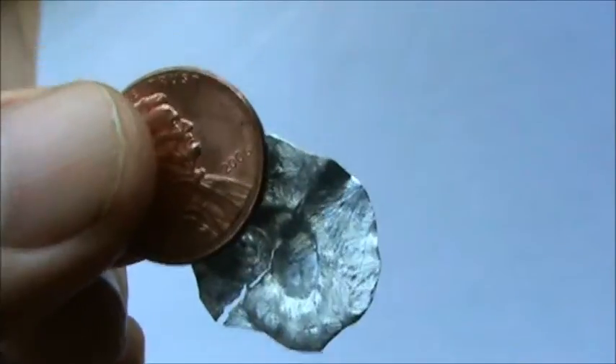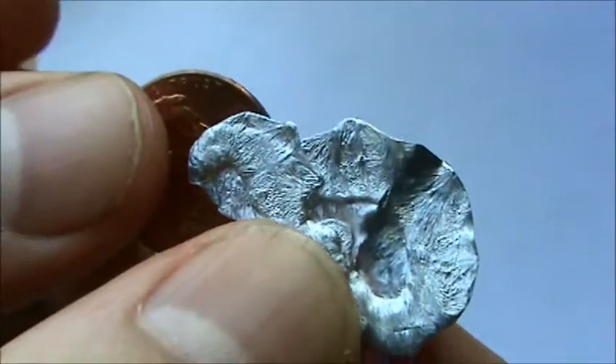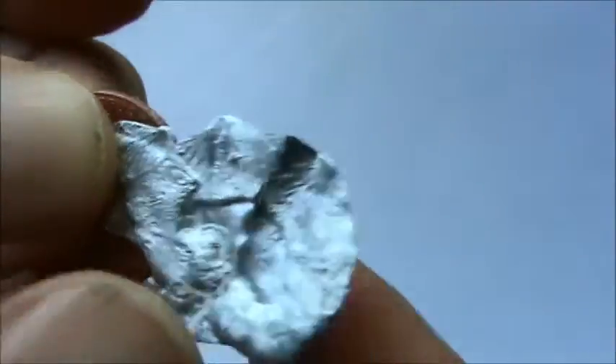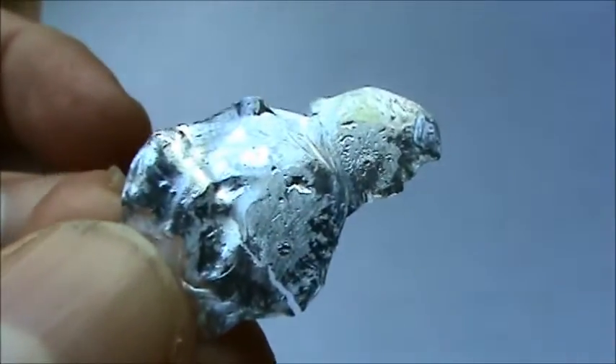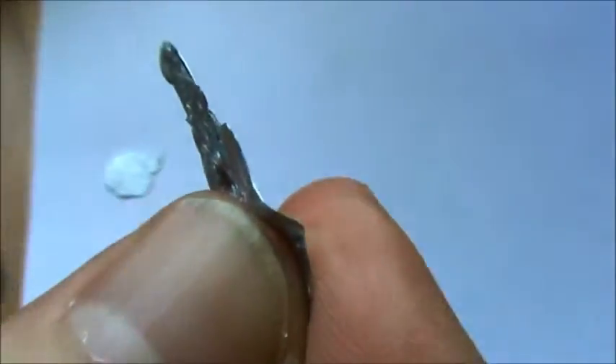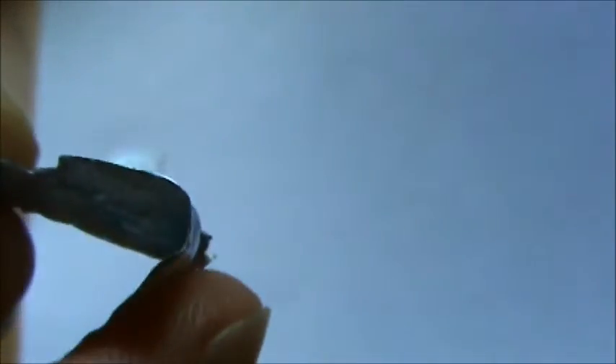Here's a penny and the zinc that came out of it. You can see it's a nice shiny metal on the bottom, even a little more shiny where it landed on the smooth surface. And it's also fairly malleable — you can bend it here pretty easily.